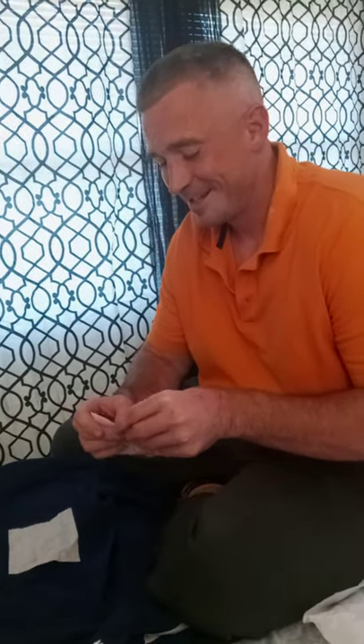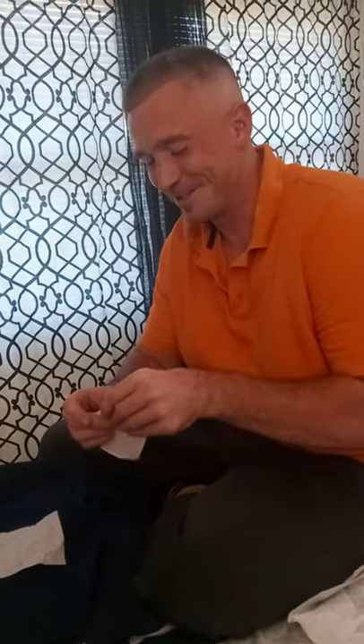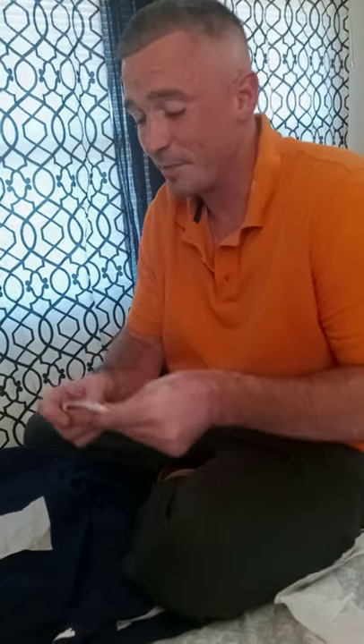I'm back. I had to edit a bunch of that stuff out because we was clowning. But you're just going to see the part where I take these little squares of toilet paper.